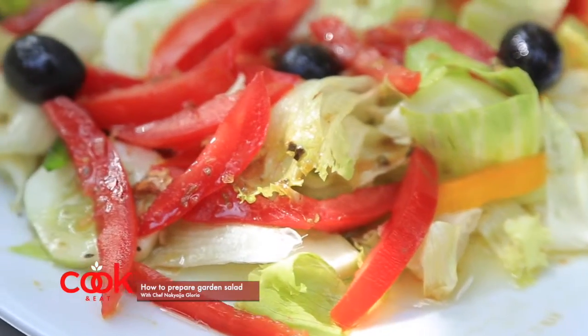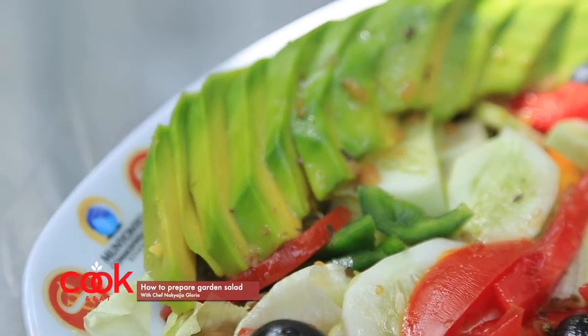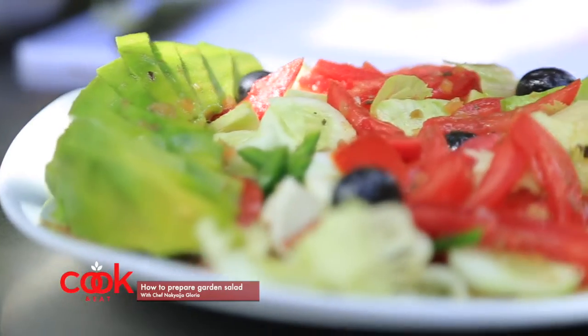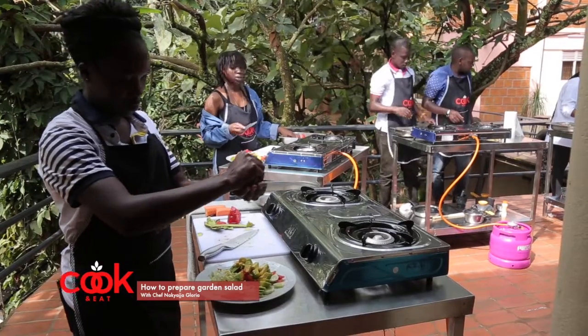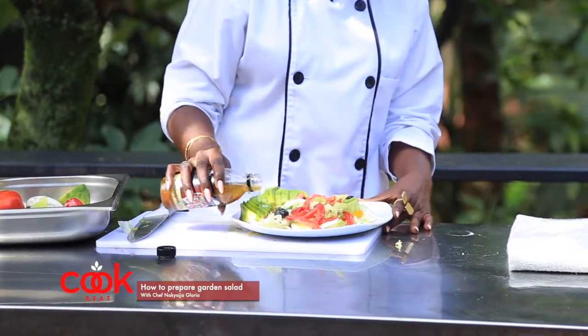And there you go — garden salad ready to eat! All you need to do now is not season with salt and pepper; instead, always find a very good salad dressing, preferably a vinaigrette dressing. Go ahead and add your vinaigrette dressing now.